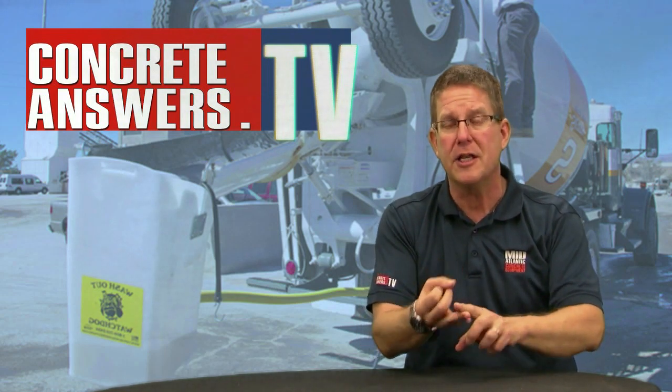California, New York City, possibly Jersey — this stuff's pretty hot and it's falling back on the shoulders of the concrete producer. So you gotta know what you're doing here. We've got a product called the Washout Watchdog. I want you to learn a little bit in the video. It's all gravity. You know what I love about all gravity? Gravity doesn't break.